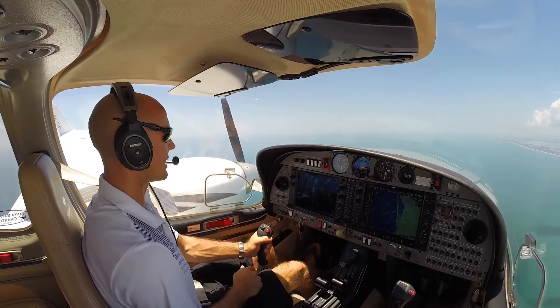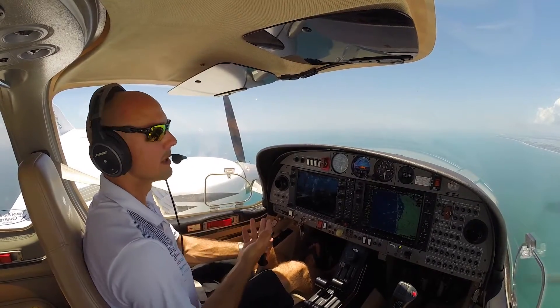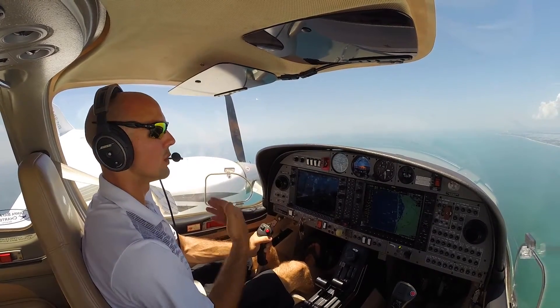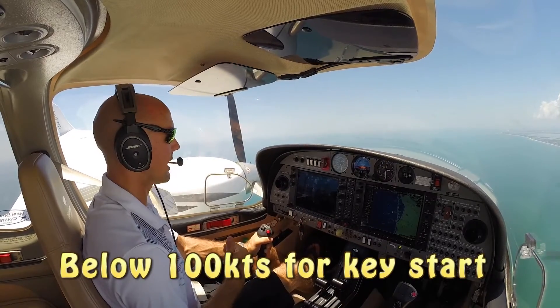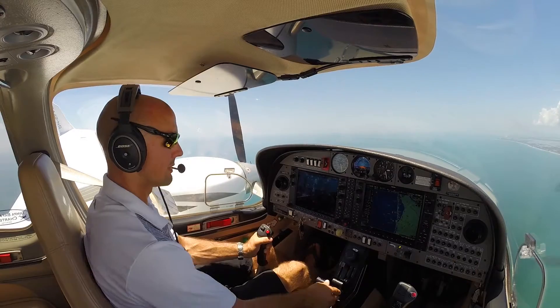Our engine is shut down. Now, 125 knots is our in-flight windmilling start speed. So we want to be above 125 or at least at 125 knots to do a windmilling start. Otherwise, we'll want to do a key start, but we need to be below 105 for that. So we're right now at 116 — probably not fast enough to do a windmilling start.